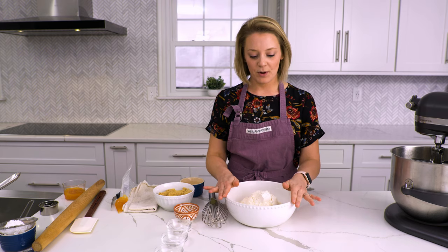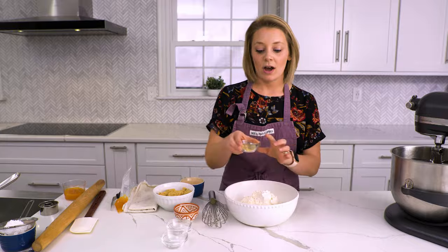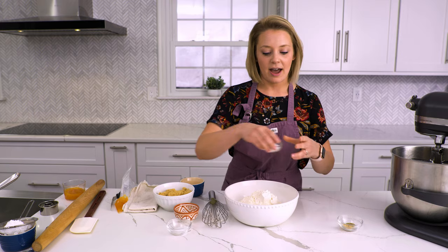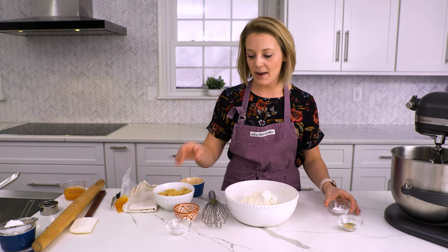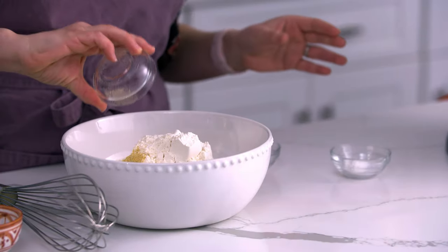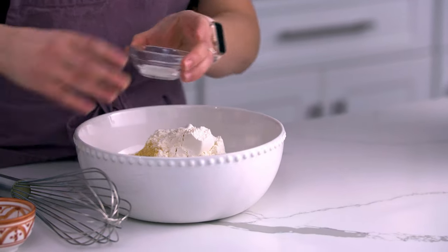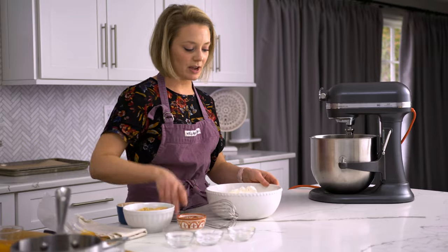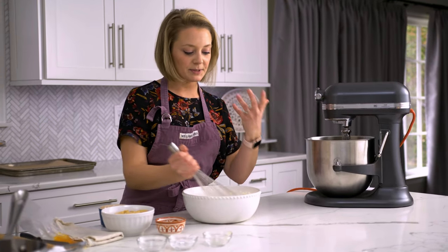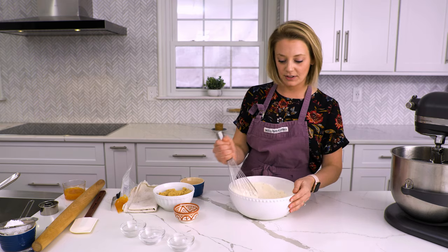We're going to take our dry ingredients and whisk them together. In a medium-sized bowl I have three and three-quarter cups of flour, and to that we're going to add half a teaspoon of ground cardamom, half a teaspoon of ground ginger, half a teaspoon of baking powder, and half a teaspoon of kosher salt. They're all going to go together in the same bowl and we're just going to whisk it through. This makes sure that when we add it to the rest of the batter, it won't have clumps of ginger or cardamom or salt — everything's evenly distributed.